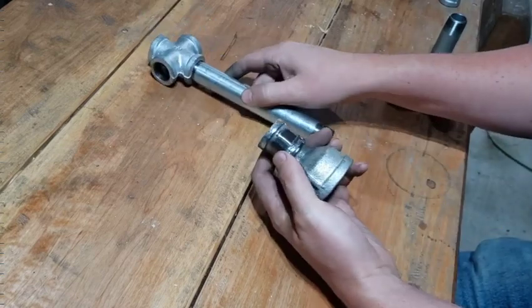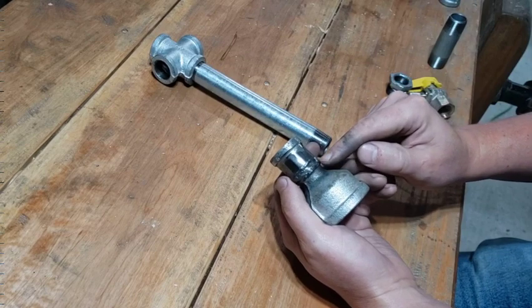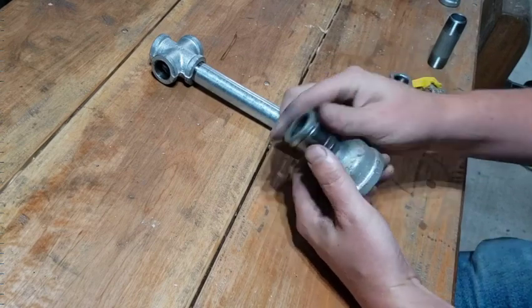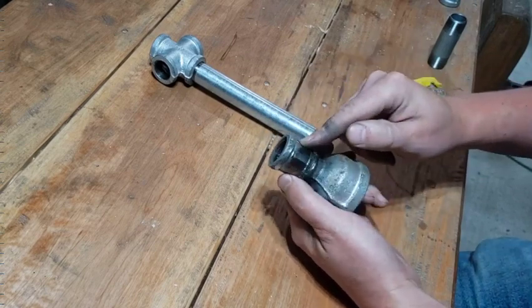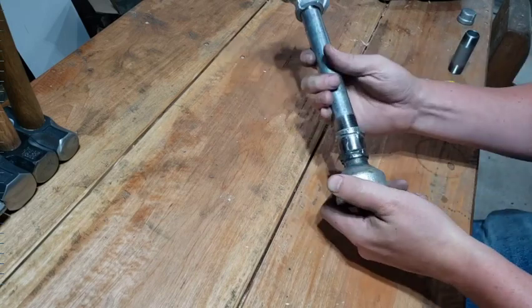Now for the end of the torch, I wasn't able to get a one-and-a-half to 3¼ fitting. All they had at the store was half-inch, so I did it the stupid way and welded on a 3¼ coupling. It's not the way I would recommend doing it, but it's what I have available, so it's what's going on here.